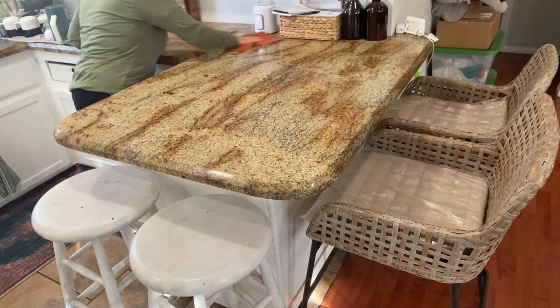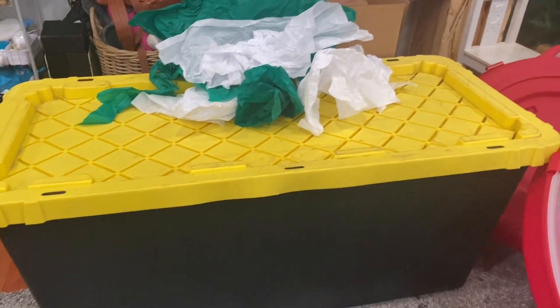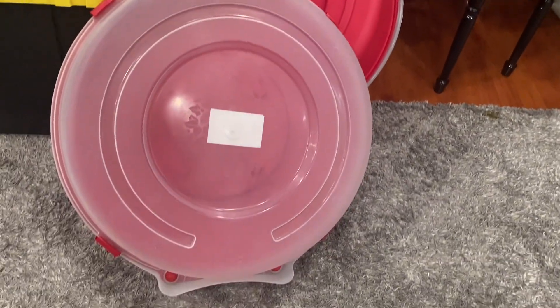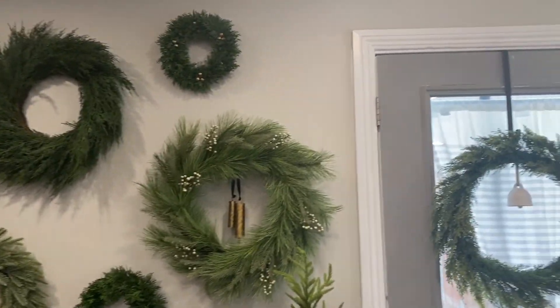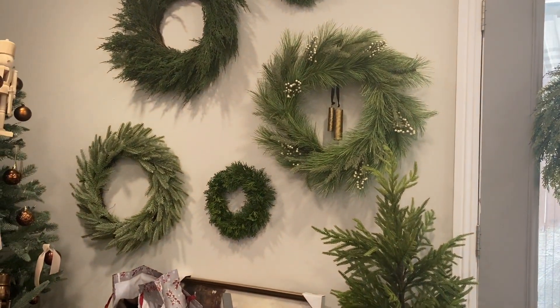Hey everyone, welcome back to my channel. For today's video I am going to be taking down all of my Christmas decorations and putting them away for next year. I'm also cleaning up my house a bit — not too much — and I just wanted to share with you some of the bins that I'm using and show you guys how I put some of my decorations away. I hope that you guys enjoy today's video. Let's go ahead and get started — don't forget to like and subscribe!